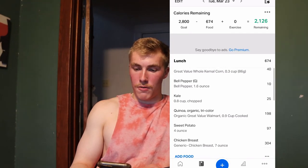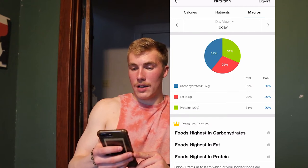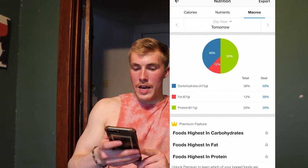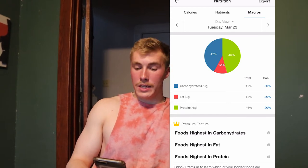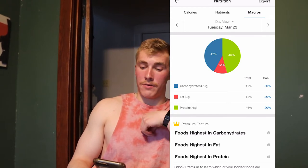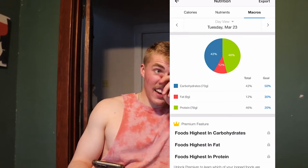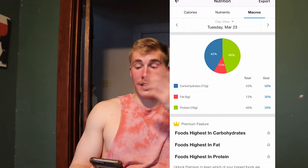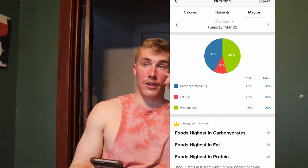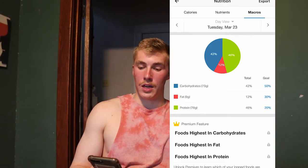Going over to nutrition on MyFitnessPal - protein is 78 grams, very high. Fat is 9 grams, carbs 73 grams. I'm definitely going to have to eat some more fats in other areas, but it's a very great high protein meal. Chicken is very lean and high protein, which is good.